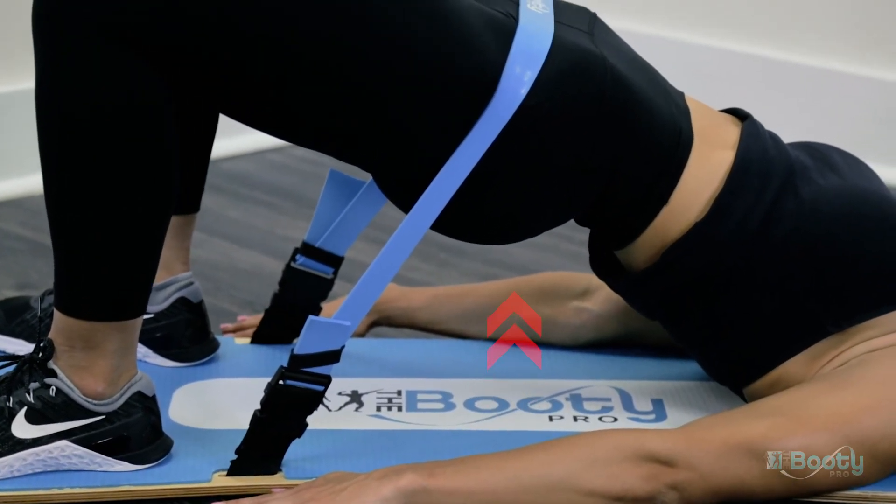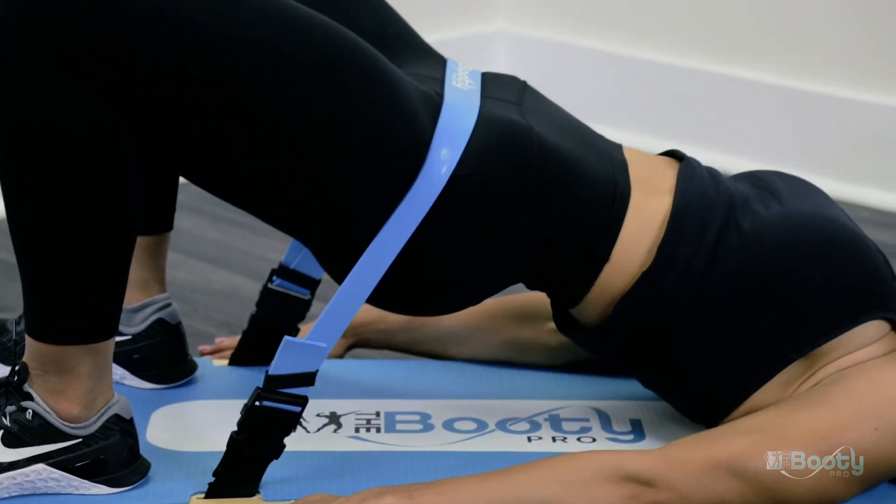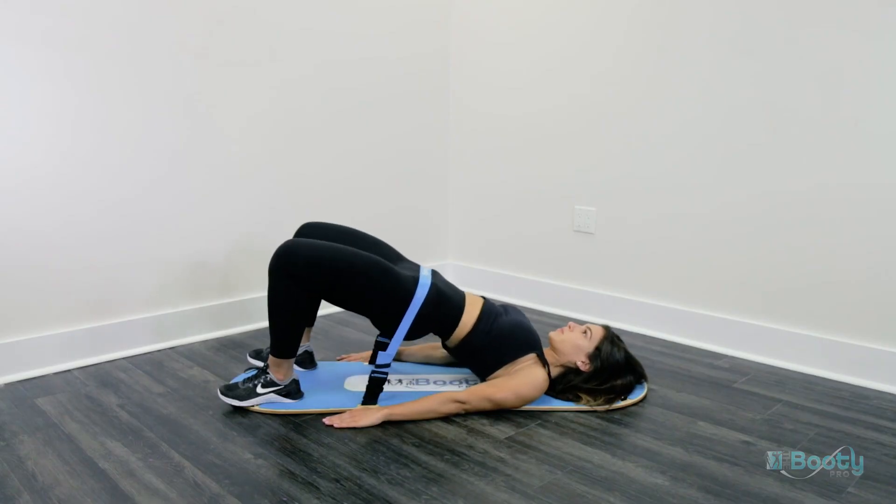And remember, do not touch the buckles with your hand while performing this activity. That could disengage the buckles and cause harm.